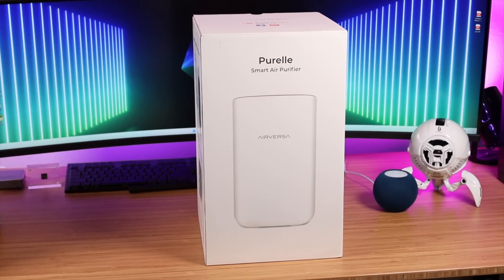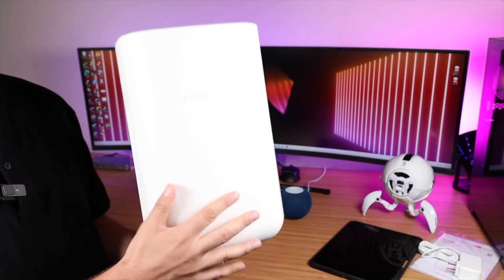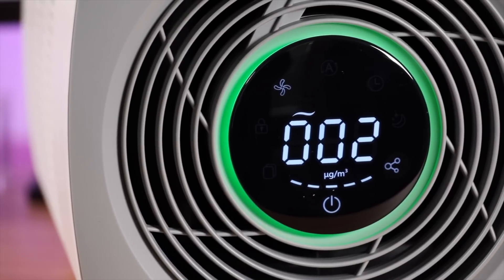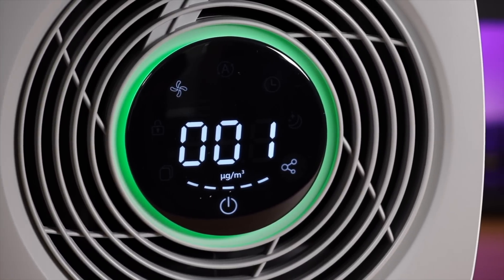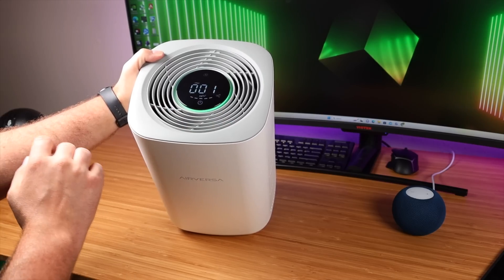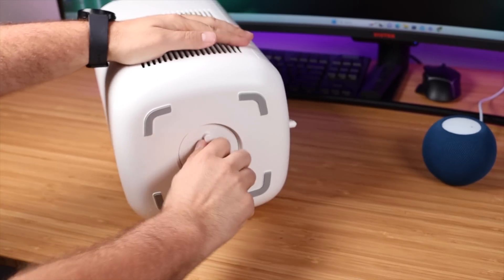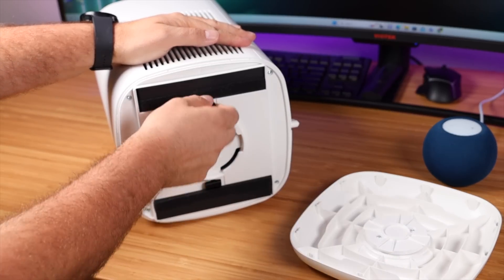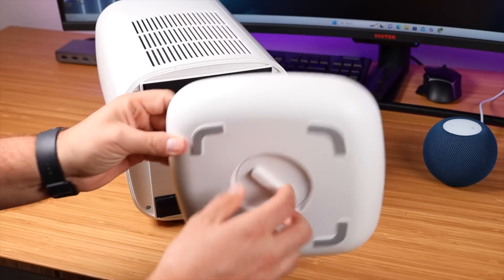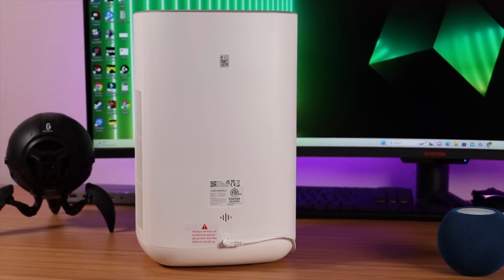Let's go ahead and get this out of the box and see what all we're working with here. Right up front we've got our user manual, our power supply, and the Airversa Purell purifier. On the top we've got our LCD display and you can totally operate this whole unit from the buttons up top. This is going to give you information like air quality and air speed, and you've got your power on and off button here. There's a button here that's blinking to get this set up. On the bottom is where you'll access the filters — these filters should last up to 3,000 hours. On the back you have a power port and a QR code that we're going to use in just a moment.